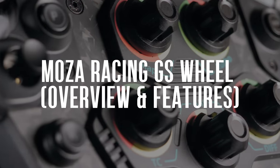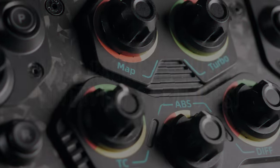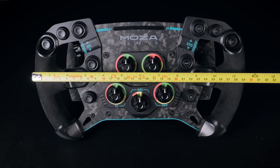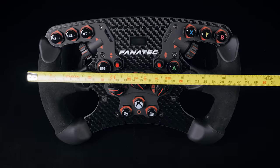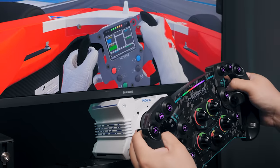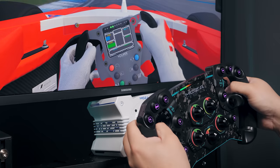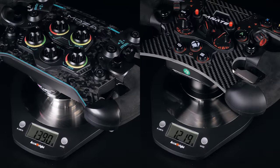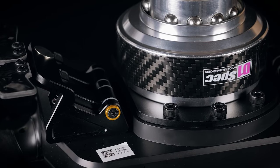Onto the wheel. The Moza GS racing wheel is pretty fancy. At 300mm, it's definitely a modern GT-style rim, and it's a little larger than some of the Formula-style wheels on the market, and for me that's a good thing — I find 300mm is about right for an all-rounder wheel. It's a little heavier than some of my other rims, mainly due to the quick-release which is a bit on the hefty side, but I don't think that'll make an appreciable difference on a direct-drive wheel.